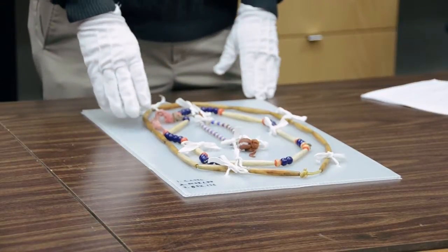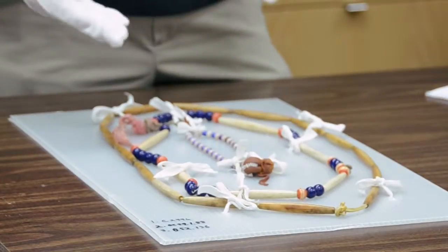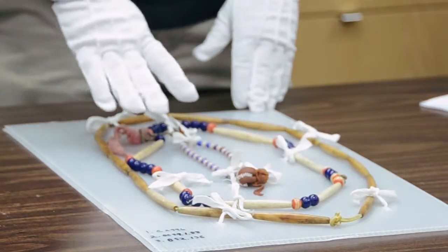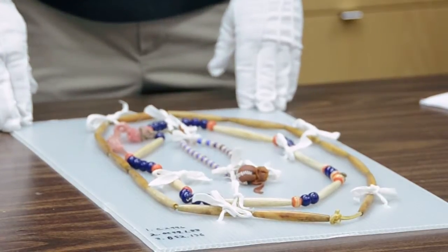Particularly fragile pieces, such as these beaded necklaces, may require some additional support. Here we have the necklaces tied down to a coroplast backing board. The board takes the strain off the filament that the beads are strung on, as that filament — whether it's a thread or sinew — no longer has to support the weight of the beads. The way we have them tied down here maximizes the amount of space we can use by having concentric necklaces on the same board. The board itself also provides a handy place to record the artifact accession number, again limiting the amount that the artifact itself needs to be handled.